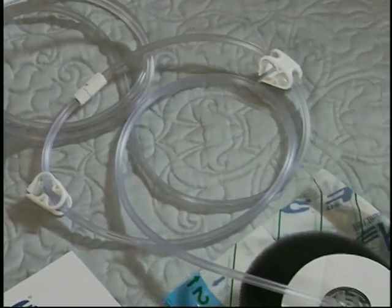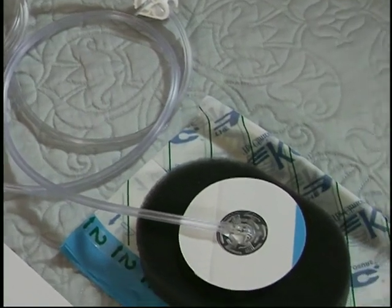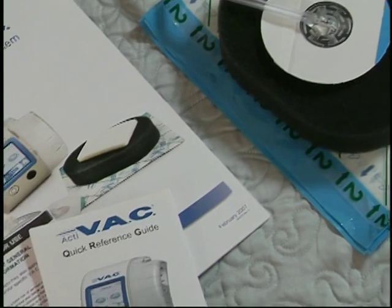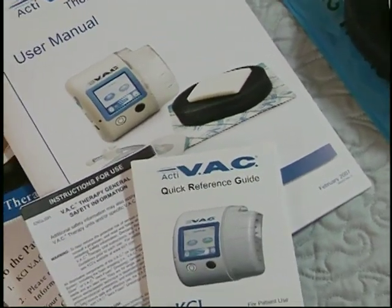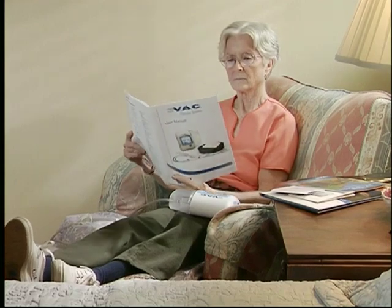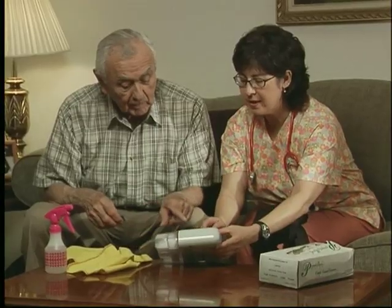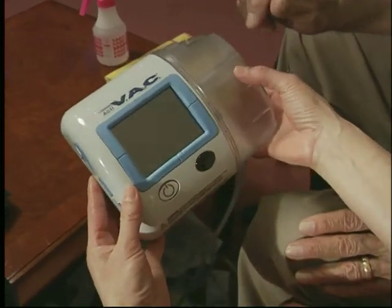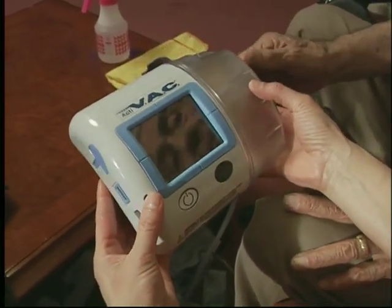ACTIVAC Therapy works by creating a negative pressure environment, helping your wound close. It brings the edges of the wound together as it removes infectious materials and other fluids. Today, we'll visit two patients who benefit from VAC Therapy and see first-hand the ACTIVAC Therapy unit and its components. We'll show you how it works and how to operate it throughout your recovery process.